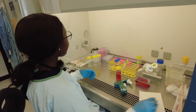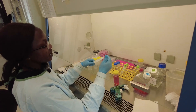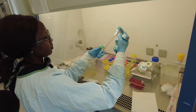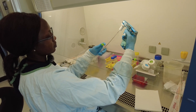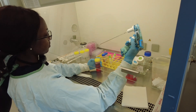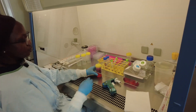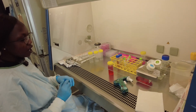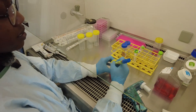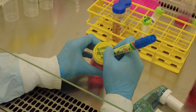Now we need the final 1 ml of our antibiotic, which is streptomycin. So I'm going to add 1 ml. That's it. Now we give it a good mix and then we label our bottle as DMEM and whatever else we put in there — so DMEM, FBS, and penicillin streptomycin, and the date.